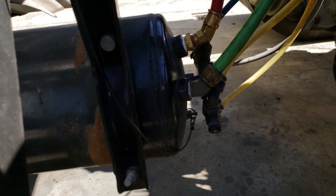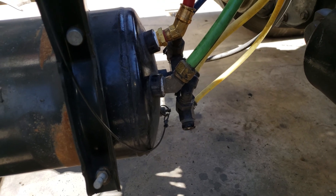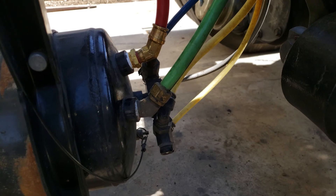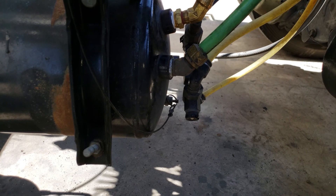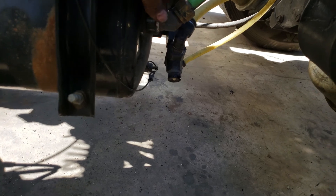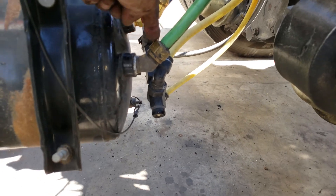To use your truck as an air compressor — if you want to use an air gun or fill up your tires — all you got to do is run a tube from your air tanks. Usually there's one opening left, they come with a plug, so you got to take that plug out and run a tube from your air tanks.